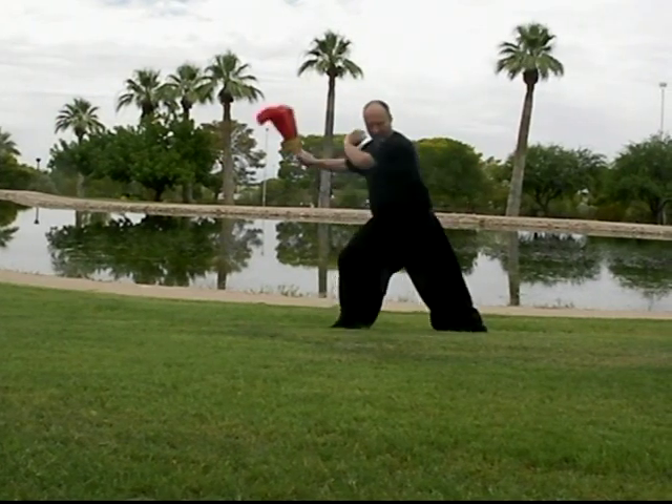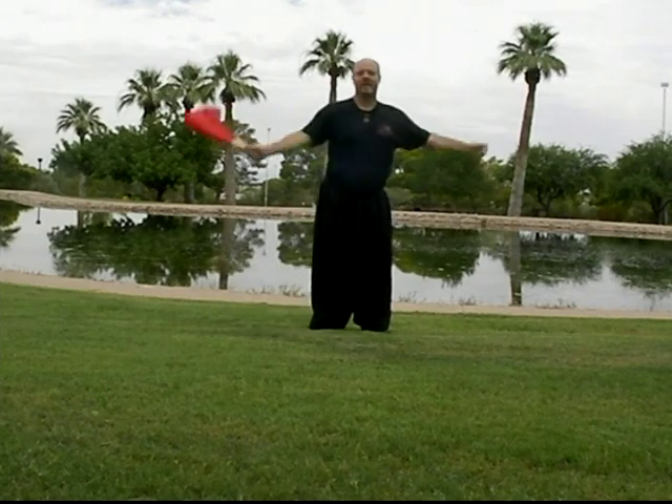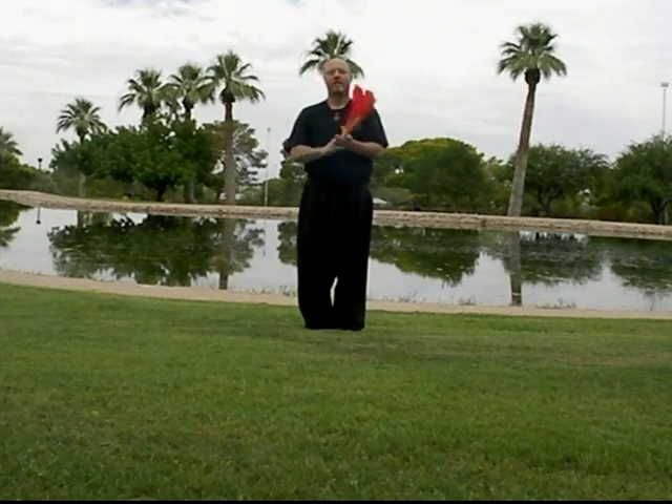Sweep, butterfly palm, strike. Sweep, butterfly palm, strike. Fist hides in the moon's shadow, and dragon holds the ball, and out.